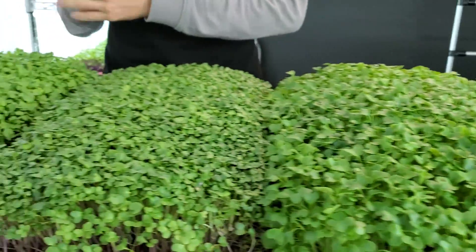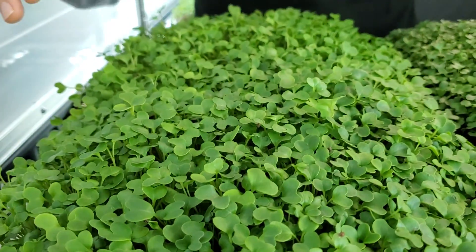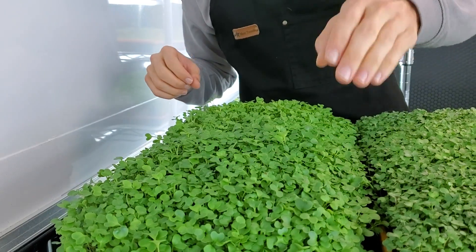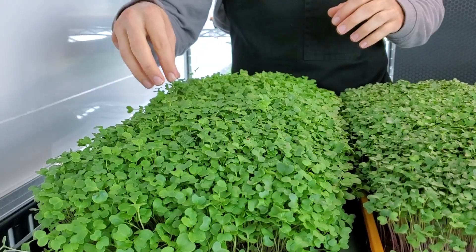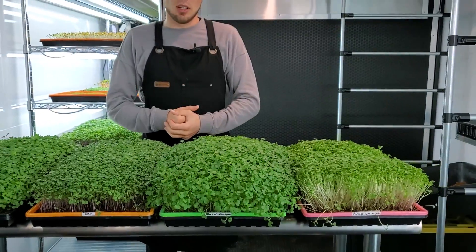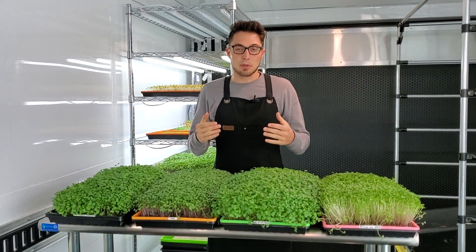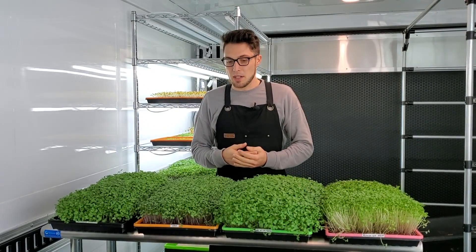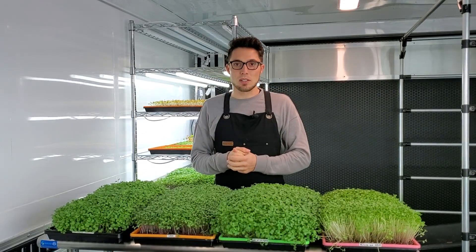Lastly, our Ocean Solution hydroponic tray looks really great as well, though we do have some slightly uneven areas — we think there's just lower germination in the front corner and a little spot where germination was slightly off. But overall the growth on all these looks pretty awesome — it's all great product, just different types of growth. We're going to go ahead and harvest now, and we'll talk about taste, texture, appearance, and weight.